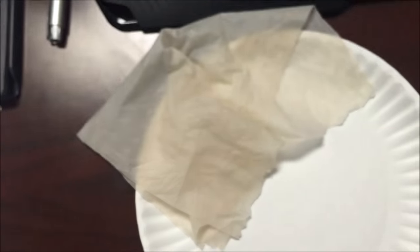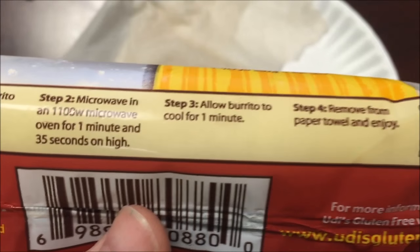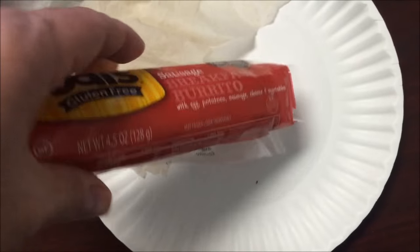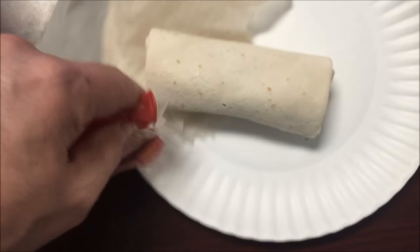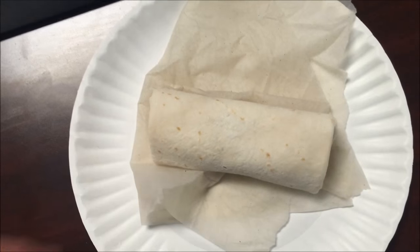To prepare: remove the burrito from the wrapper, wrap loosely in a moist paper towel, microwave for one minute and 35 seconds on high, allow it to sit for a minute, then remove from the paper towel and enjoy. It's not super tiny but not huge either — pretty good size. I'm going to wrap it up and get it in the microwave for a minute and a half.